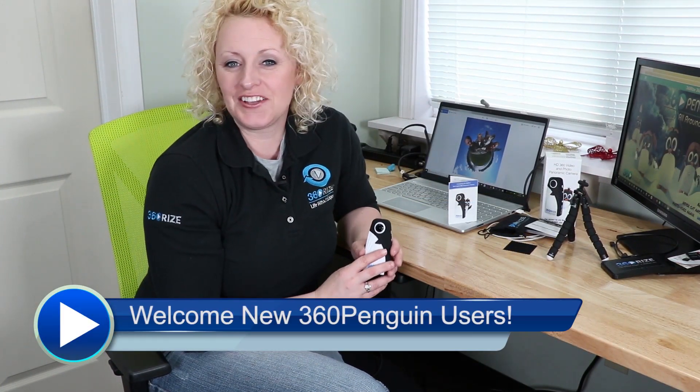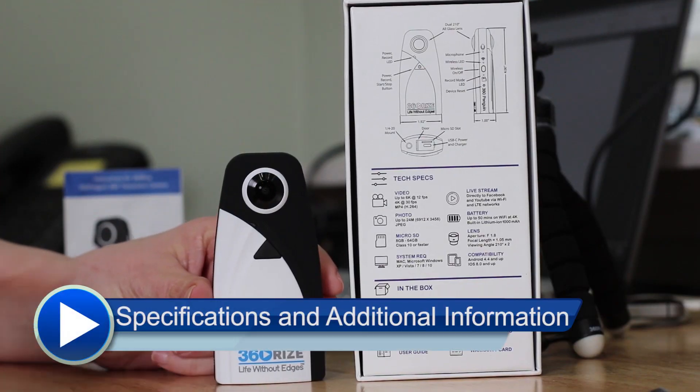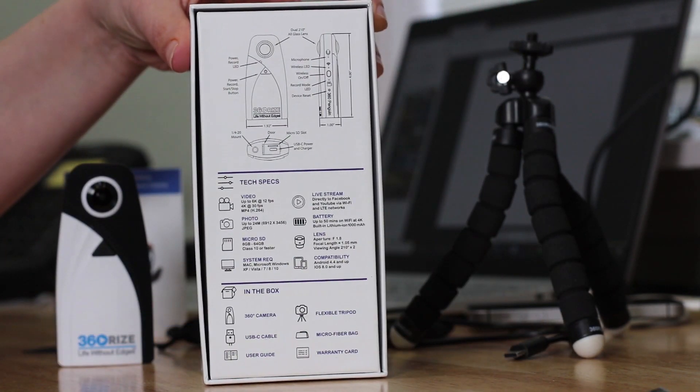Hi guys, congratulations on your new 360 camera, the 360 Penguin. I'm going to give you a little bit of information as to what you should expect when you open the box for the first time. Of course you're going to have your 360 Penguin camera. Notice on the back of the box is a lot of great information about what this little guy can do and all of its abilities.